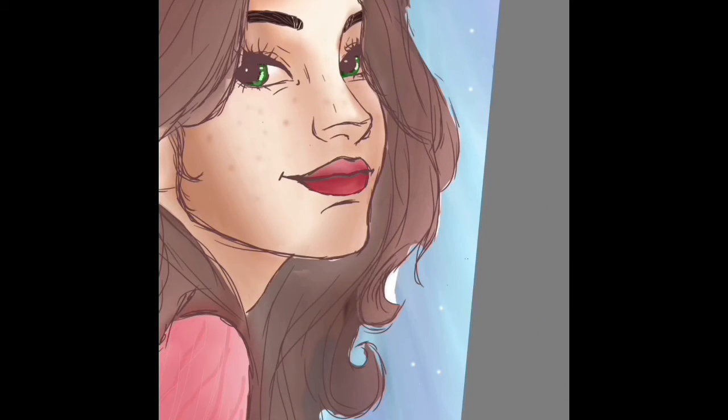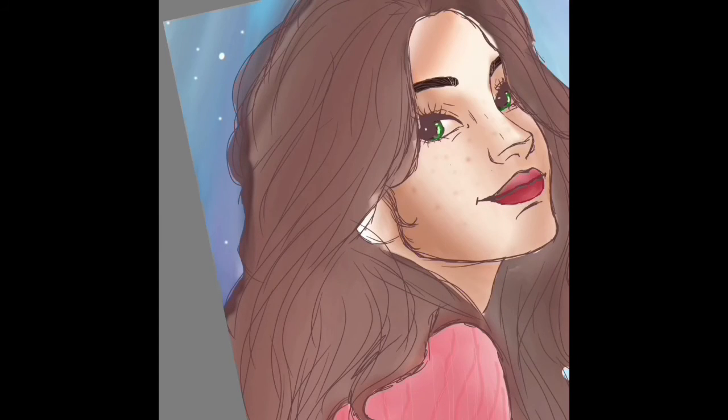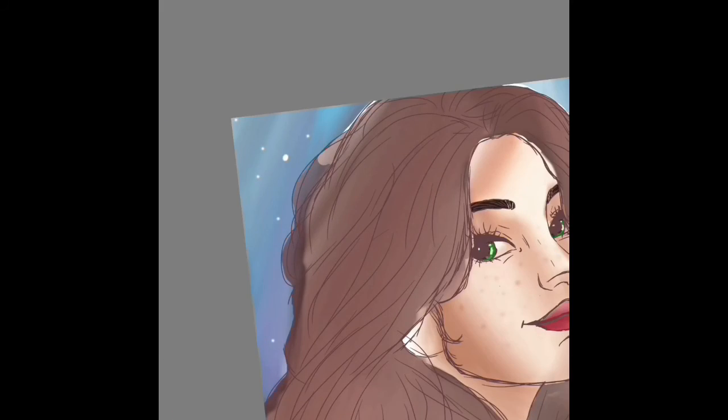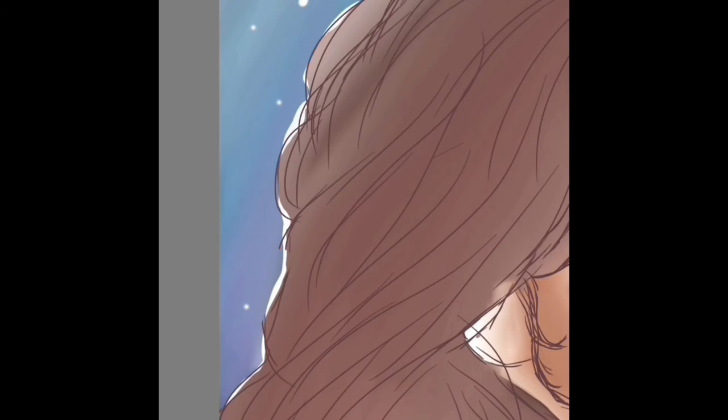Thank you guys so much for watching this video and I hope that you enjoyed this. If you want to see more videos like this please like so that you can see some more digital drawings. Please subscribe to my channel if you're new here and I'll see you guys in another art video. Bye bye!